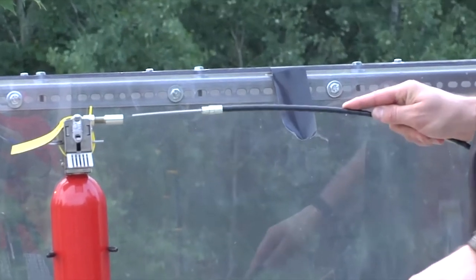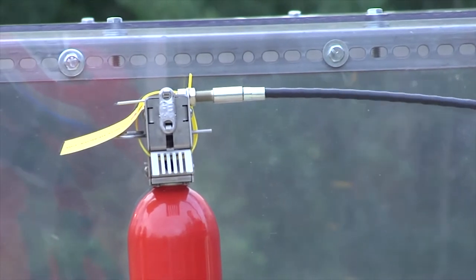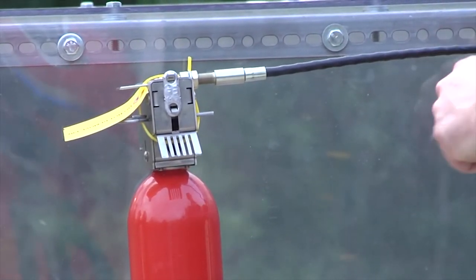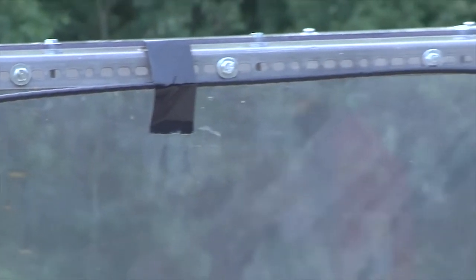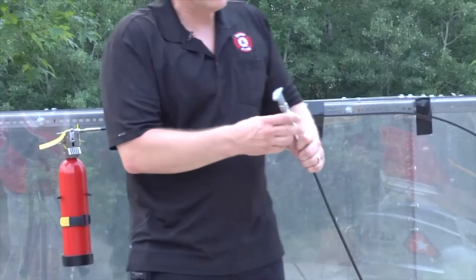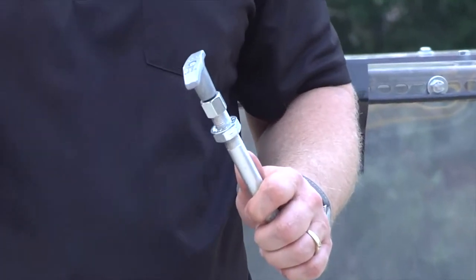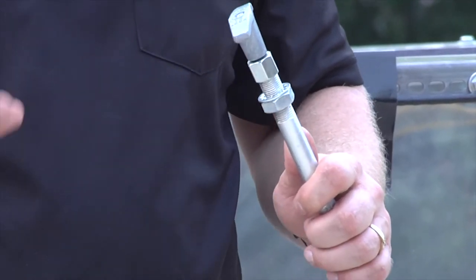I'm going to insert it in there — this is pretty easy to do. Make sure it's all the way in. We deliberately went with a very high quality pull cable because we know the applications you're going to be using it in. Sometimes it can even be a matter of life and death.